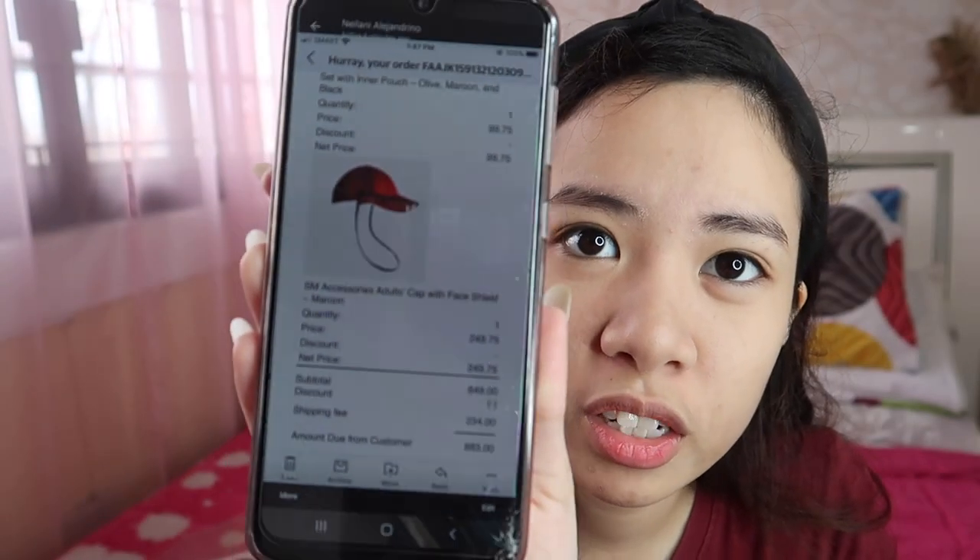The next product we bought is the face shield. I was kind of shocked with the SM face shield — I expected it to be sturdy, but when it arrived I was surprised that it's flimsy. This is the SM Accessories Adult Cap with Face Shield. I got the color maroon, priced at 252 pesos. You get a free cap with it — it happened to match my shirt, amazing timing. The face shield itself is a flimsy clear cover — madali lang siyang ma-fold.